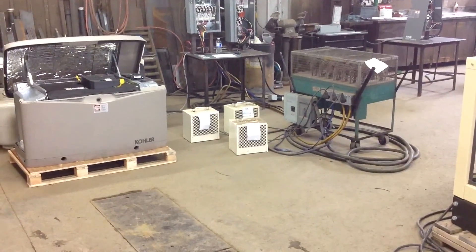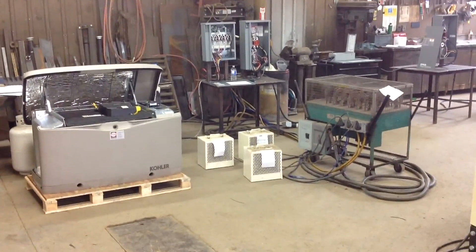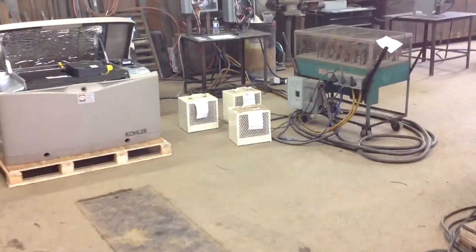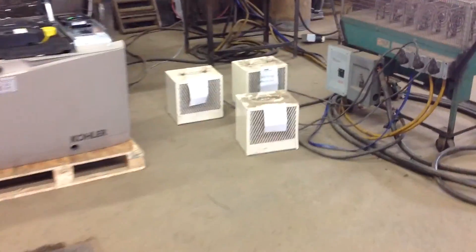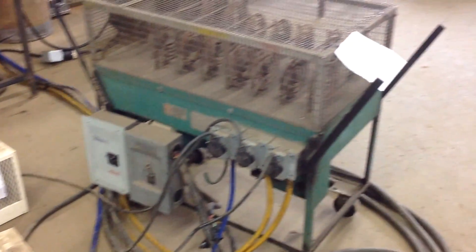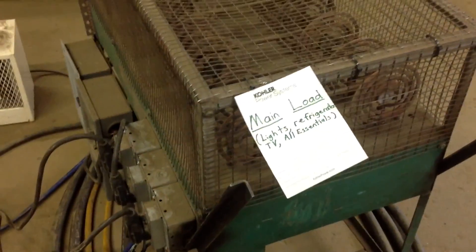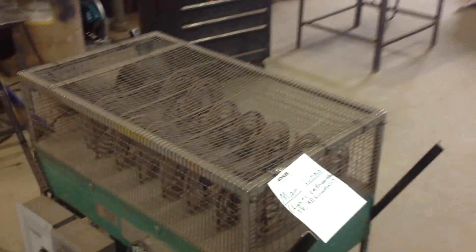These heaters down here are going to simulate the items that we're load controlling. On the front of them I have written certain devices: we have oven, dryer, washing machine, and then over here, to help you out, is going to be your main load — lights, refrigerators, TV, and all your essentials. Basically everything that you need or want to work in your home.